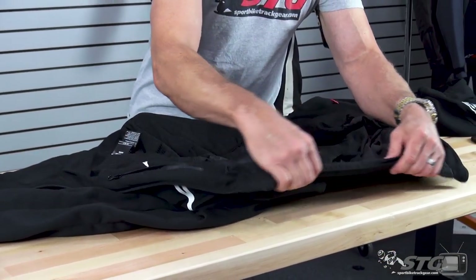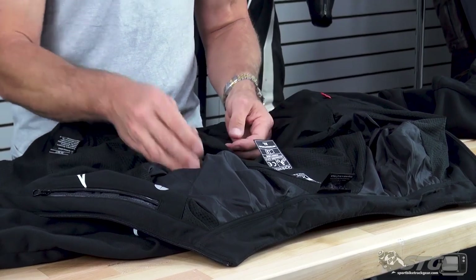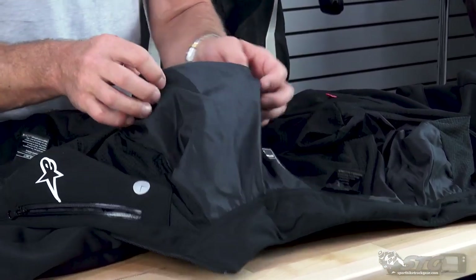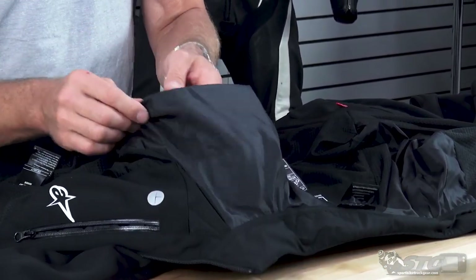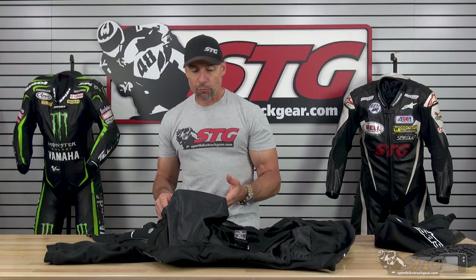Inside the hoodie there's a comfort line collar. The liner inside is really nice — it feels great against the skin. Inside the sleeves they use a satin style liner. I know when you look at the price tag it seems like a lot of money for a hoodie, but this is far more than just your average hoodie, and I think a lot of riders would get a ton of use out of this both on and off the bike.